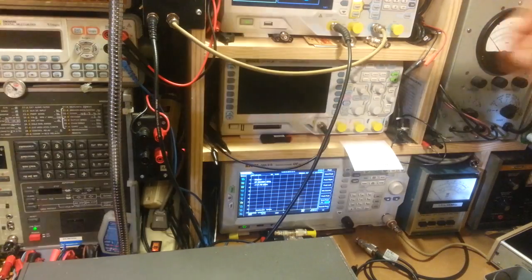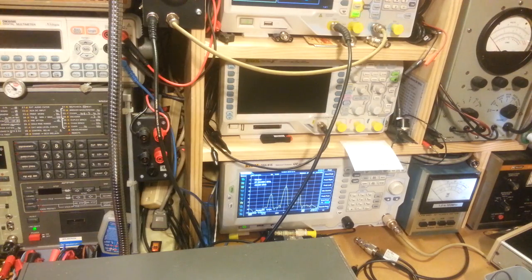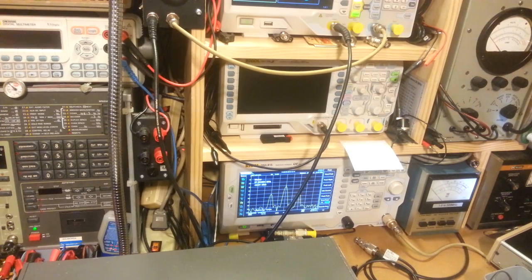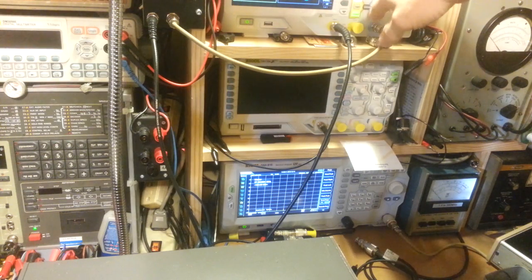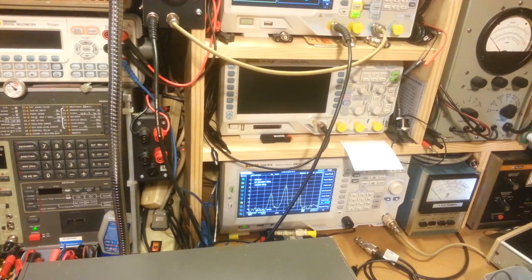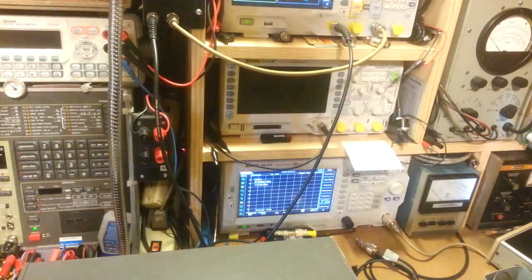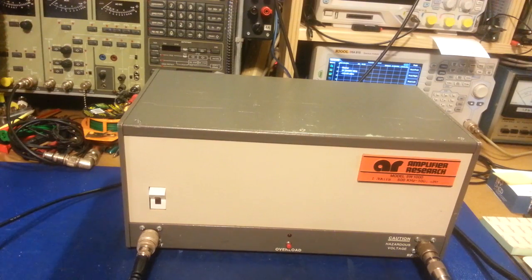Enabling the output on the signal generator — there's our signal. The center peak is the 27.205 megahertz carrier, and the two signals out at the outer edges are the modulation — the upper and lower sidebands. Turning the modulation off, there's just our carrier alone. And there it is back again with modulation on. It really is just that simple — it's just an amplifier, nothing too fancy. Turning it off now — you can hear the fan takes a while to wind down. It's a noisy unit with a really big fan.